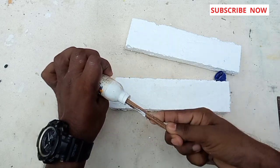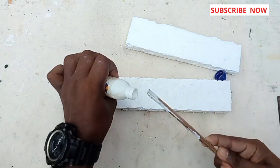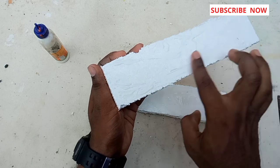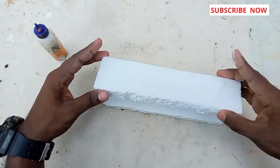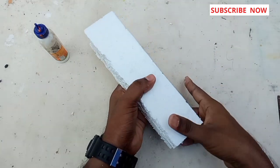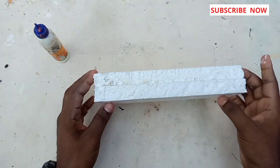Now we have the same thing. We put it in two sides. We need to press it in two sides. Now we need to join this, because this is the flex cube.